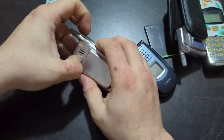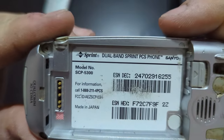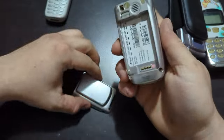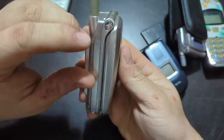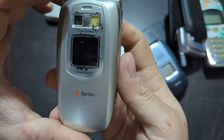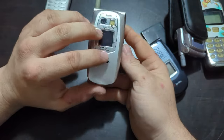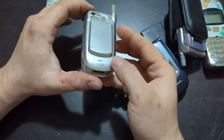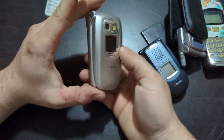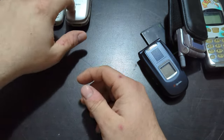Here is another Sanyo device — SCP-5300. I already have one of these but mine does not work and the hinge is cracked. This one looks a little rough but hopefully with the new battery I have I can get it to turn on — that would be nice. That's the reason I bought this whole lot, because of that phone.